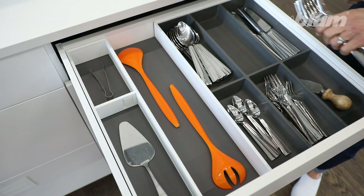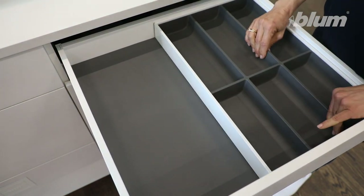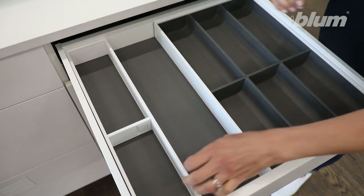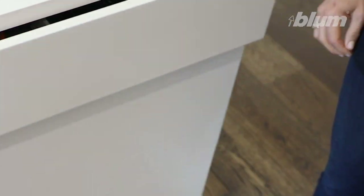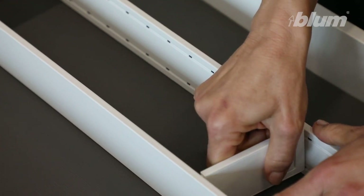Ambia-Line for cutlery. Select your 300 millimetre wide cutlery insert and draw frame of 100 millimetres wide. Place into the draw with the flat frame edge facing up. The soft touch moulded cutlery insert dampens sound and is easy to clean. Position your adaptable cross divider by squeezing the end.